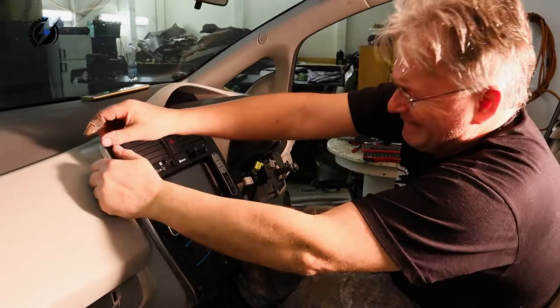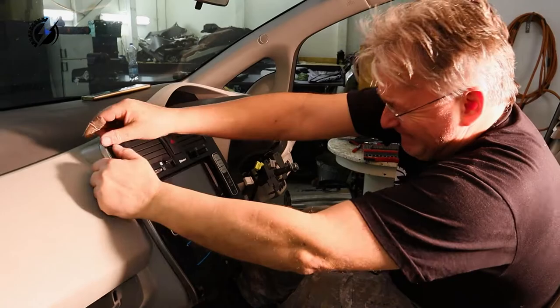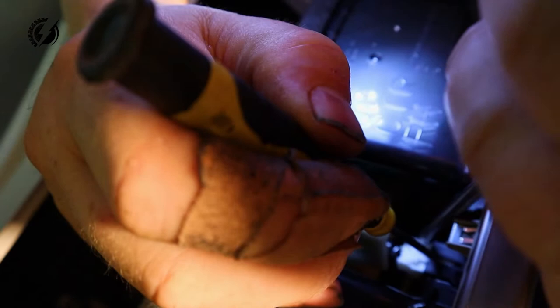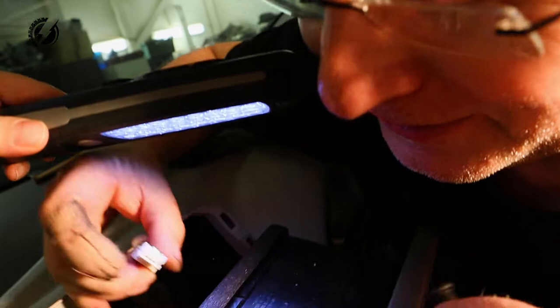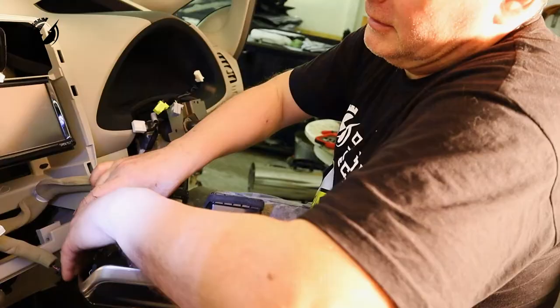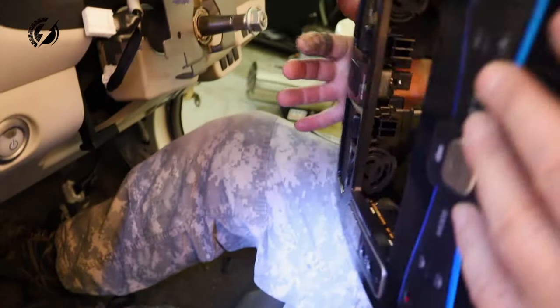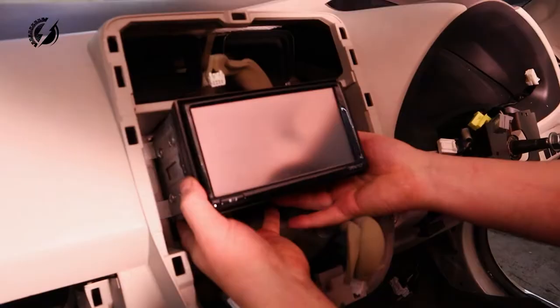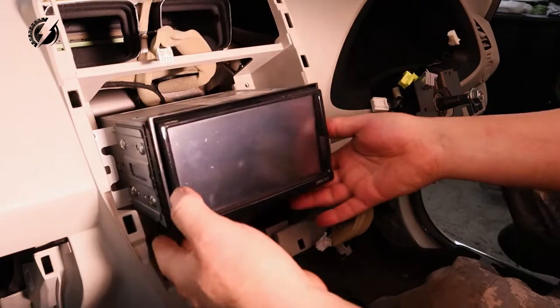Now let's try to get rid of the head unit. A lot of connectors — yes. And there is a camera objective in my face, I can't see anything. Okay, disconnect it. This one — very easy, amazing. Wow, head unit — look at that, beautiful!